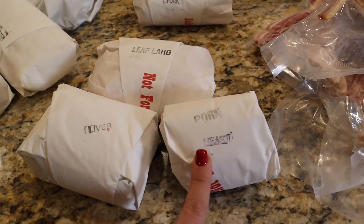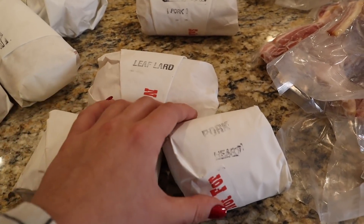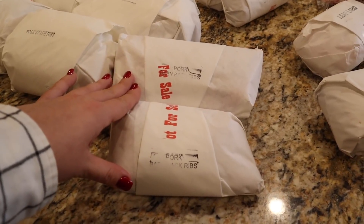We have some pork heart and pork liver. I'm going to freeze-dry these and make them into dog treats. We have some leaf lard — leaf lard is the cleanest fat you can get off an animal. You can get it off cows, which would be tallow, or pigs, which is leaf lard. That's typically the lard you render when you want to make pastry like biscuits or pie crust, and you want the cleanest fat because there's no meat around it, so you get the cleanest flavor.